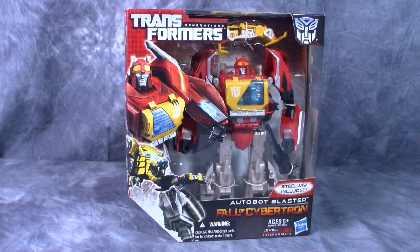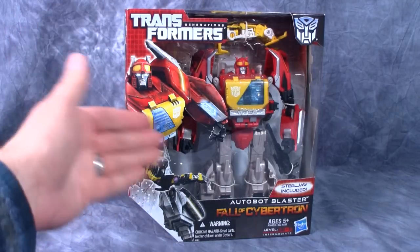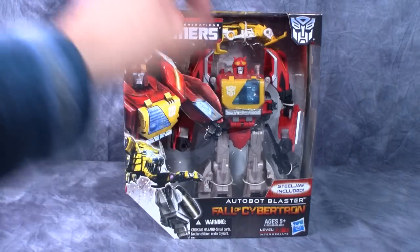Hey folks, today we are taking a look at Transformers Fall of Cybertron Autobot Blaster. Now you may notice that Autobot Blaster is just Decepticon Soundwave with a new head and a new tape dude.